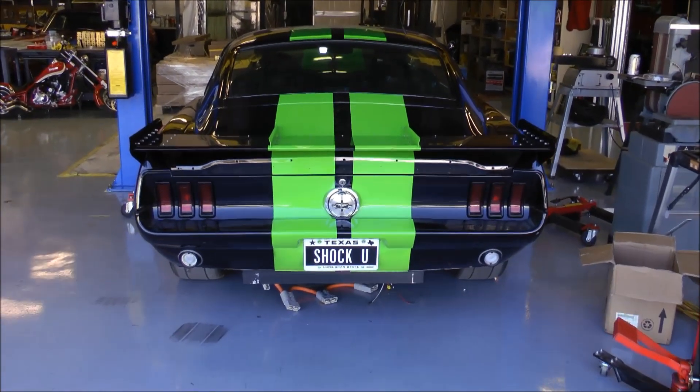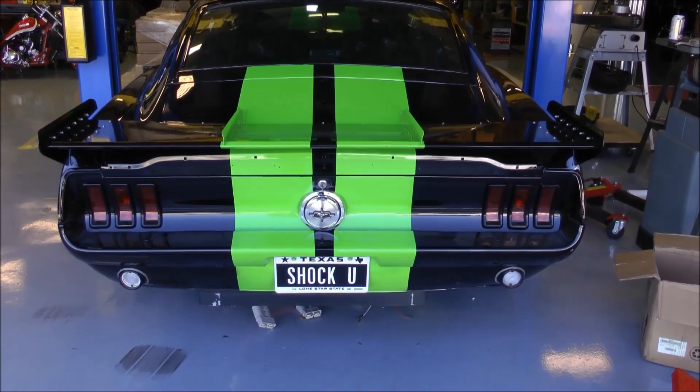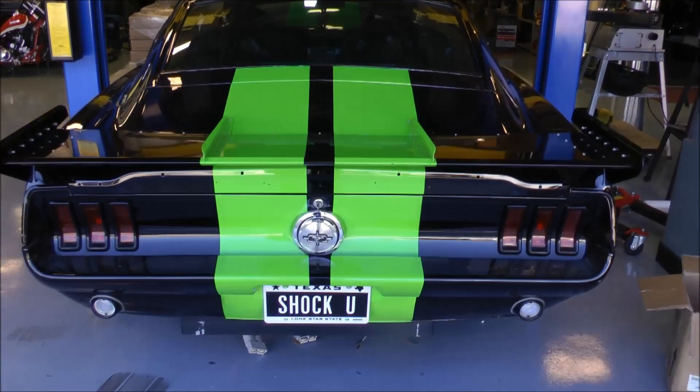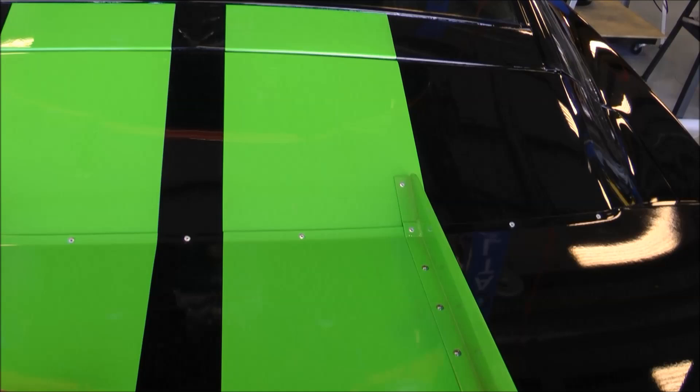I'm starting a video documentary of the building of a brand new battery pack to take the world famous Zombie 222 to 200 miles an hour, making it the first street legal electric car to ever do so. We're going to attempt that April the 1st at the Texas Mile in Beeville, Texas.